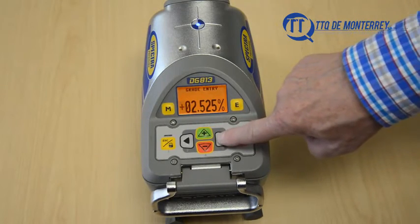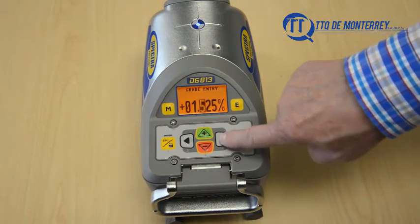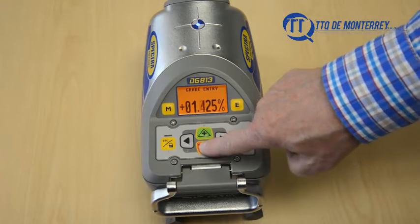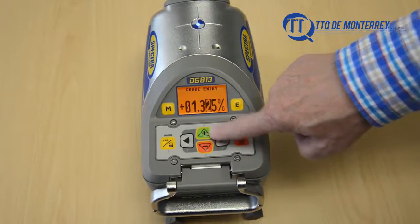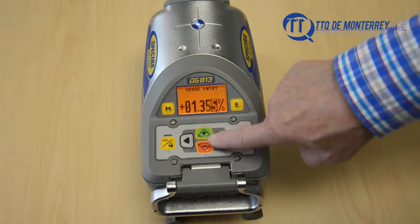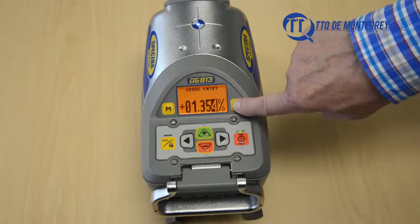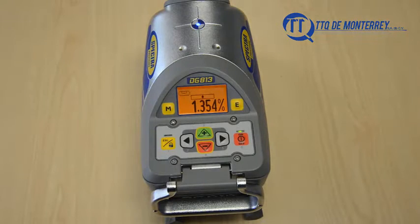Press and release the plus or minus button to change the sign of the grade value. Move the cursor with the right or left button and change the digit with the plus or minus button. The laser will self-level to the required grade position after confirming the grade change with the E button.